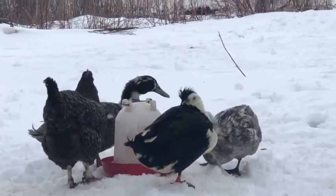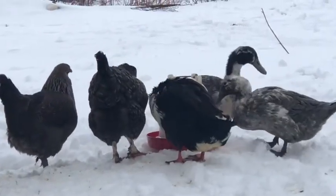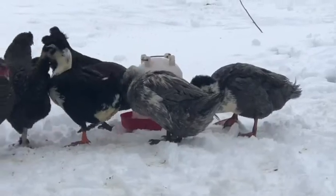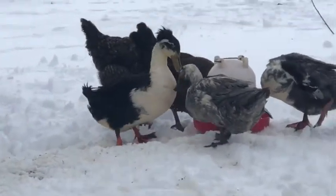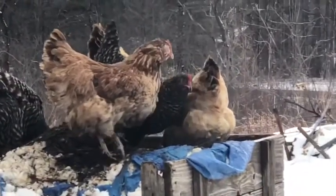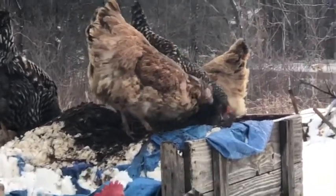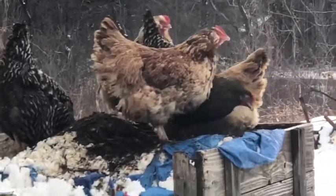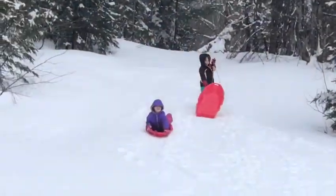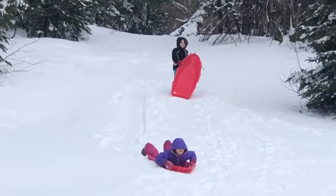I think the chickens and the ducks are getting really sick of the snow too. The chickens are trying to get into the compost pile — they're kind of digging away at that. The kids are still sledding, making the best of it.